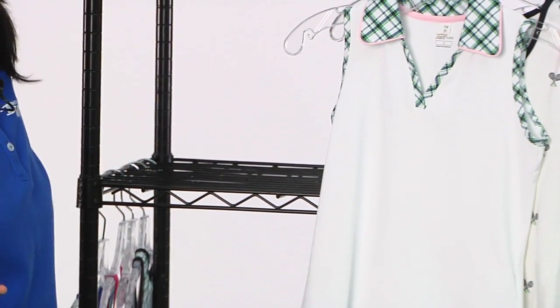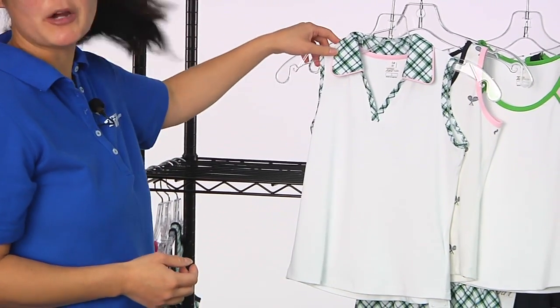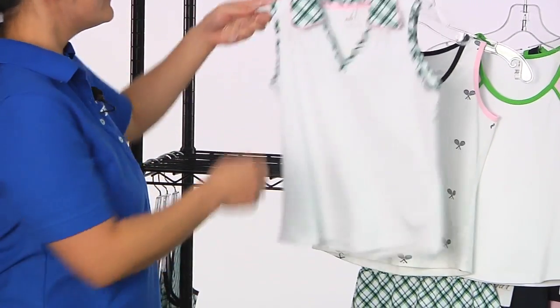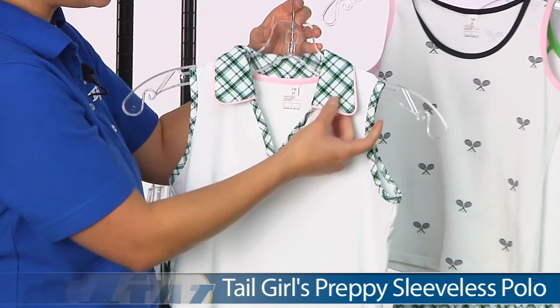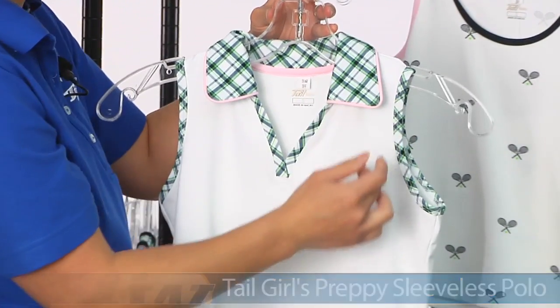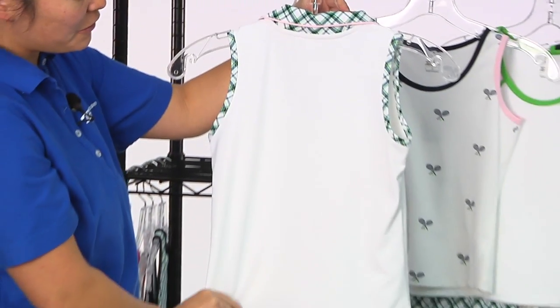And then there's some separates, and there's really fun mix-and-match options with the separates. Let's go ahead and look at the tops first. This is the Preppy Sleeveless Polo. We have the plaid design, and it's accented with pink around the collar. And we have a nice full coverage back.